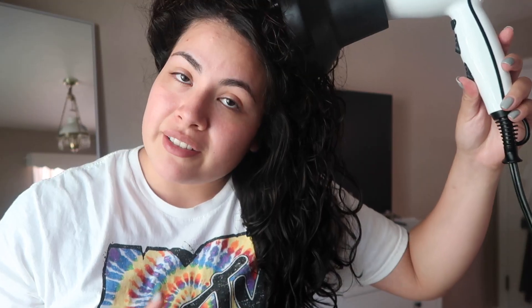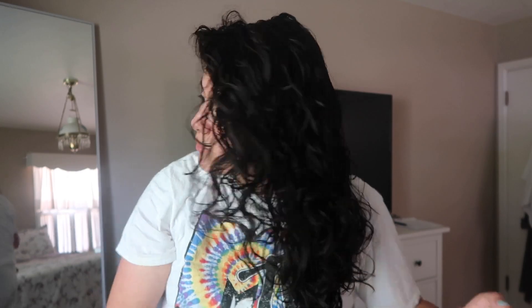I flip my hair over and start scrunching the outside of my hair, which when I flip it back will be the underside and inside. Then I grab a little bit more product and do everything on the inside of my hair, which when flipped back will be on the outside. For diffusing, I don't flip my hair upside down — I blow dry with my head straight up. I flip all my hair to one side, gather some hair to the top of my head with the diffuser, and diffuse for about 45 seconds per section, then flip to the other side and repeat.